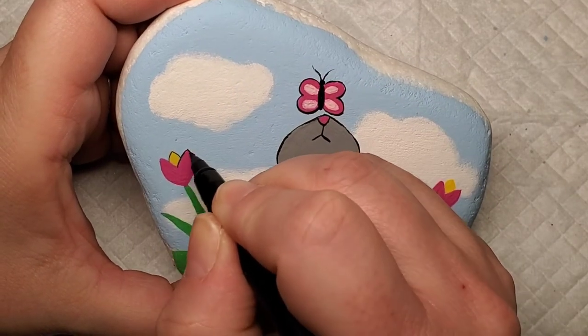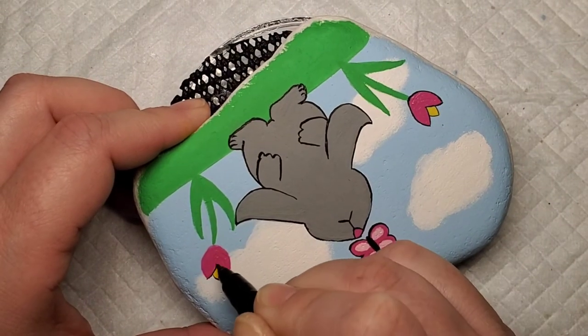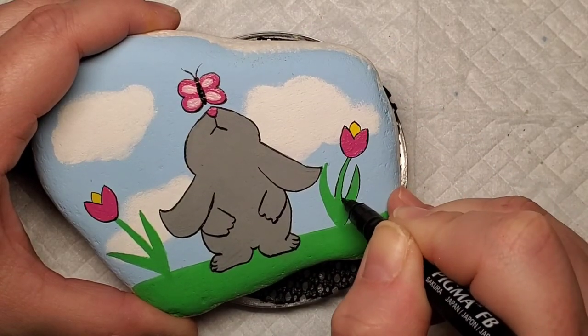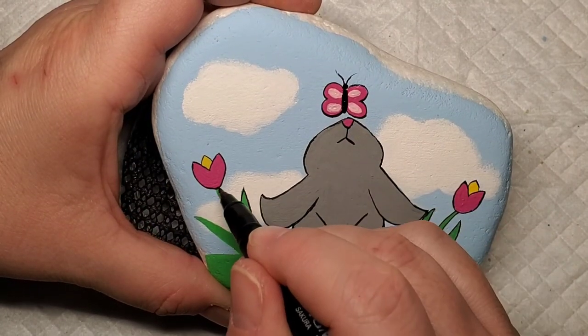Now I'm going to take the Sakura Pigma pen and add some definition to all of the design by outlining the flowers, the stems, the leaves. And then I'm going to add some accents to the grass where it kind of looks like sprigs of grass to give that a little more definition as well.